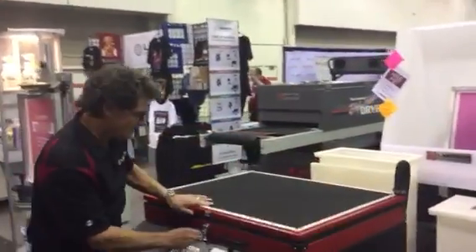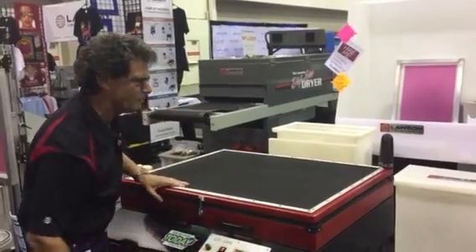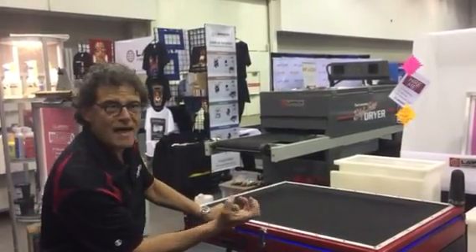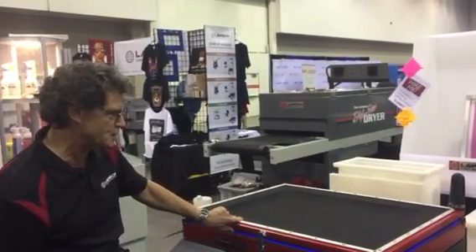Look at the screen exposure unit. This is the Lawson LED 5000. It is unbelievable. Exposed screens in as little as eight seconds on SBQ emulsion, with automatic vacuum to hold that film positive tight. Get the best resolution in the industry.